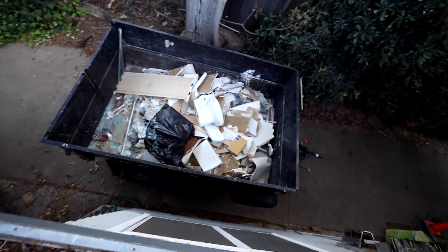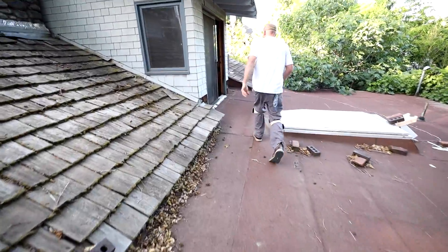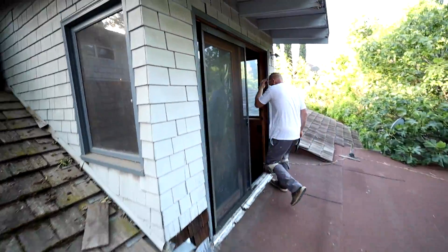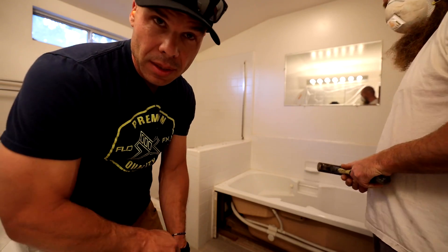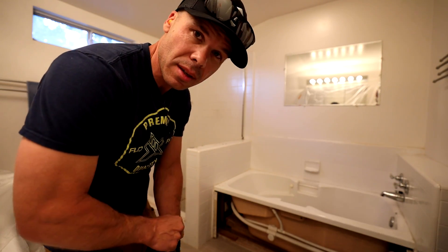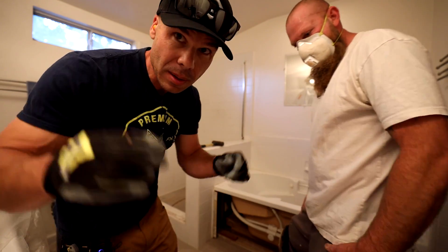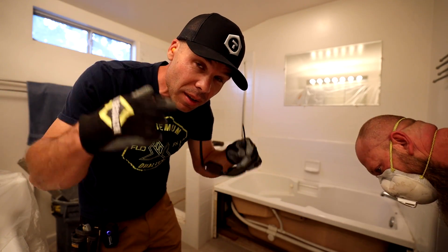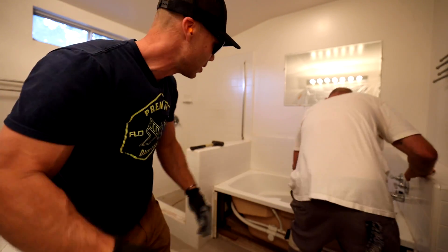We set our dump trailer up right in the driveway, and we're using the roof here as an access door out, which works out nice. I'll get this mini sledge and start beating on this wall here to see what's underneath it. Got my gloves, hearing protection, and sunglasses for eye protection. Here we go.